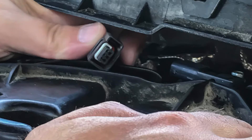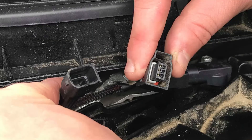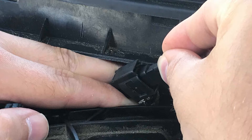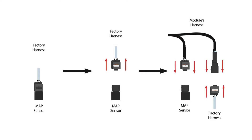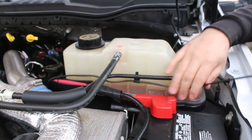Disconnect the factory harness, replace it with the module's harness, and connect the remaining connectors. The difficult part of the installation process is now over. Before we get to the next step, make sure your harness is in a position that keeps it from being damaged or tangled up.